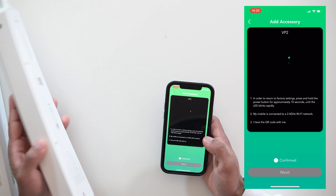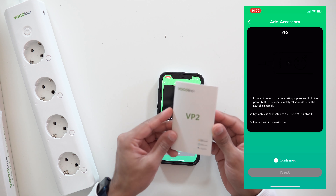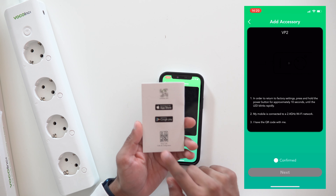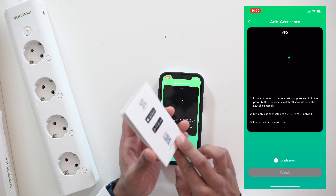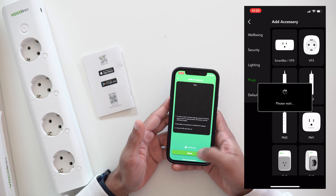You'll need the QR code for setup. It's located on the back of the product itself — you can see it there. If the product isn't handy, it's also included in the box in the booklet. I always keep these little instruction booklets in case I need to reset or reference anything. I'll hit confirm and then next.